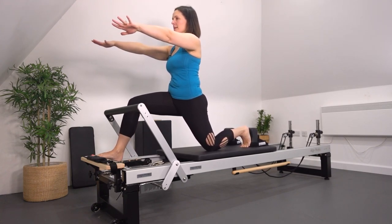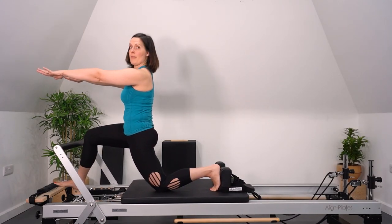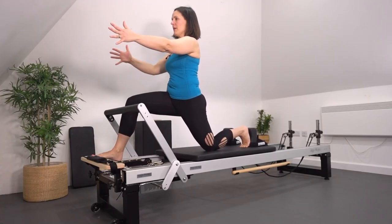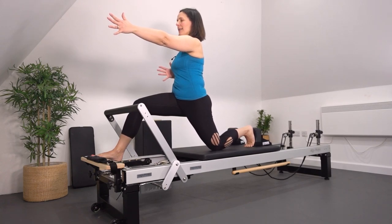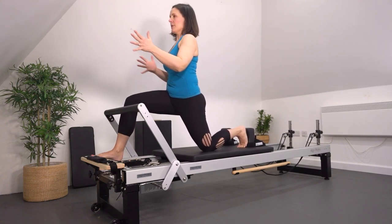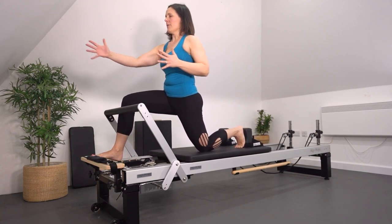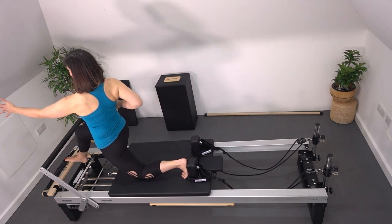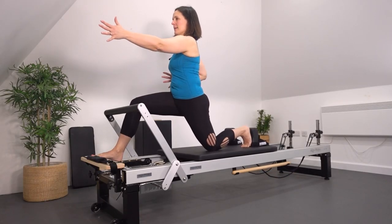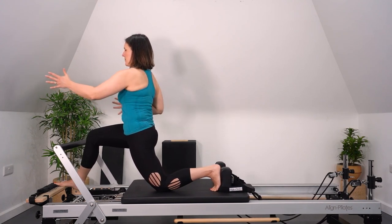We're going to do two of these and then add some rotation to the trunk — this is where we start to be more functional. Turn your palms in towards each other and reach the arm forward, same as your back leg going back. I've got my left leg going backwards, my left arm reaching forward, and I'm turning my trunk to the right. Focus on that rotation so you're crossing over the body. My left shoulder blade protracts as I push the carriage away. Make sure you stay with your hip extensors nice and active.